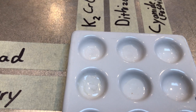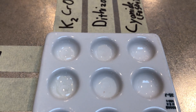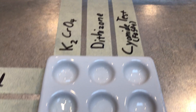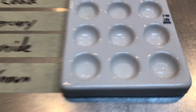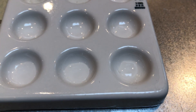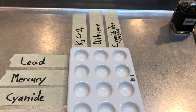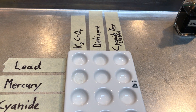We've already placed our poisons into the wells — the lead and mercury into the wells where we're going to add the potassium chromate and dithizone. Our cyanide goes into the well for the cyanide test, and our unknown goes in all three of the wells. So the first thing we're going to do is test our known poisons lead and mercury with potassium chromate and dithizone.